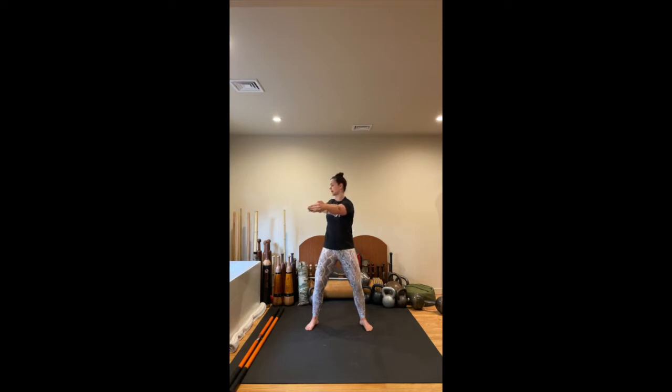Watch the shoulders — make sure they're not shrugging up high. Come through center, up and over, back to the right, eyes leading the head. You're going to inhale and exhale as you rotate. I'm a big believer in diaphragmatic breathing, so oftentimes when I'm training I nasal breathe throughout. If you want to do that, close the mouth, rest the tongue on the roof of your mouth, and breathe in and out through the nose.